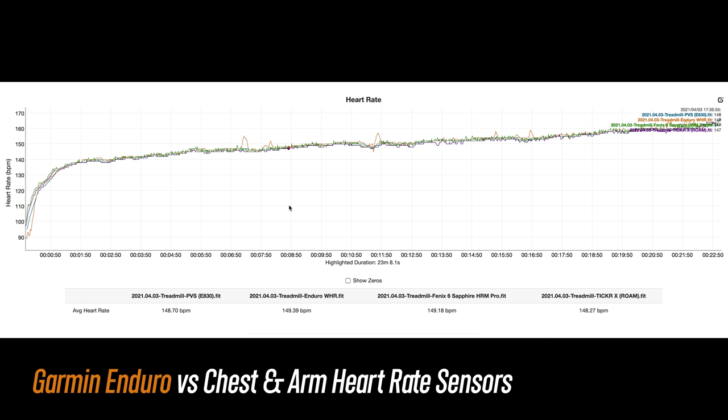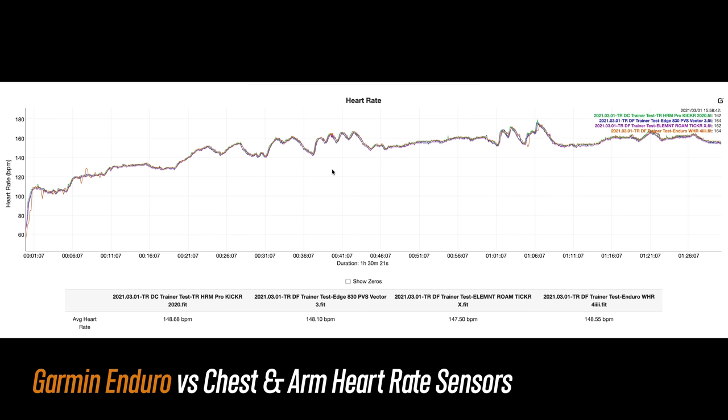For heart rate performance on this run, for the most part it was decent, but it did have a few spots where it spiked just slightly. Nothing earth shattering, and it did get back in line pretty quickly.